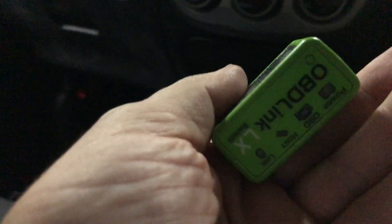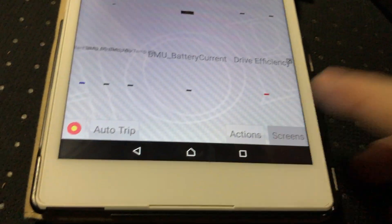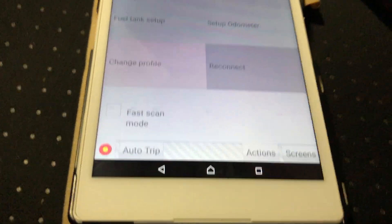The handshaking window on this is very short, so I plug in the connector with the narrow side closest to the driver. Then I go to Actions and hit Reconnect to initiate the connection.